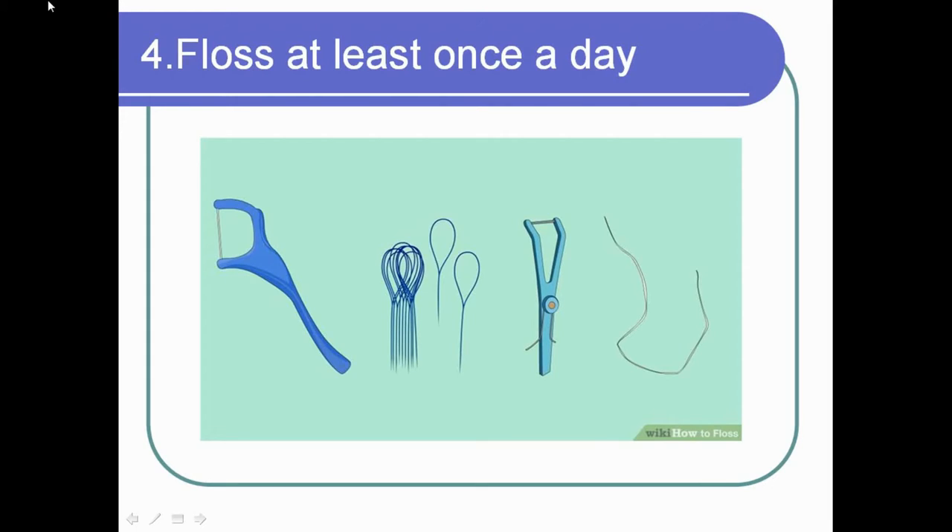Floss at least once a day. We have a special video for you so you can learn how to floss properly. On the picture you can see there are varieties of floss forms, so you can choose the one that suits you. The important thing to know is that flossing can be learned from a young age and can also become a healthy habit for every child.